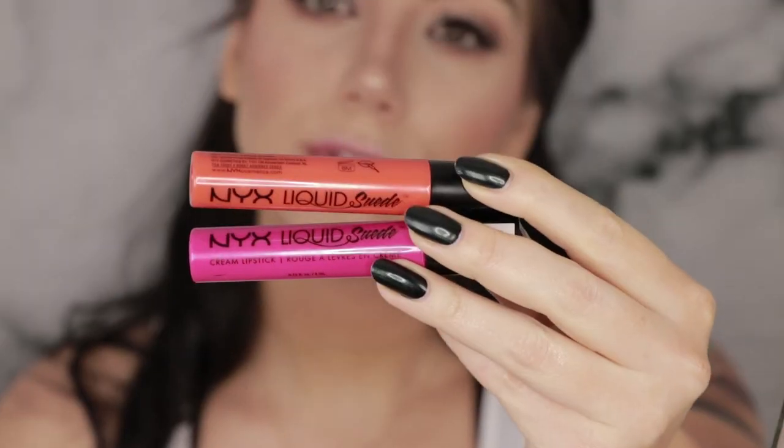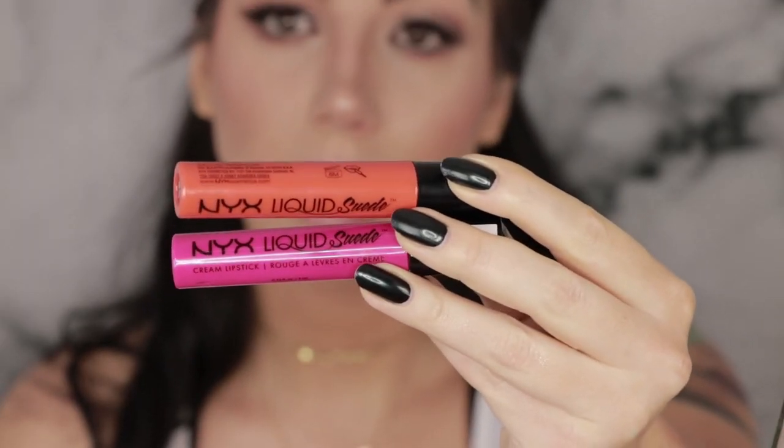For the lips you could really do anything — a nude lip, an ombre lip, a black lip would look so cool with this, or just a simple clear gloss. The world is your oyster because although the look is different and interesting, it's still really simple. I am going to do a nice bright summer lip with an ombre effect going horizontally, like a sunset feeling. I'm going to use the NYX Lip Suede in Orange County and Pink Lust, carve out the top lip with a brush, fill in the bottom lip, and blend them together in the center.